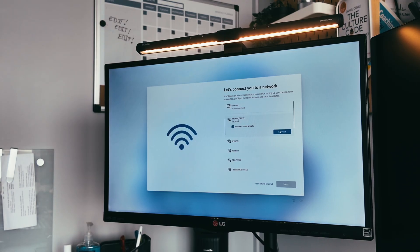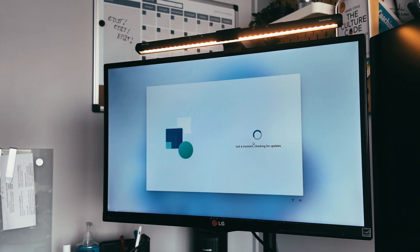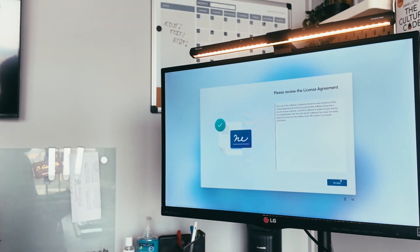I'm going to go ahead and plug in my WiFi and click next. We're probably going to have some updates to do as well. I'll just skip through that — yep, there we go, checking for updates. I'll just pause it here for now. All right, we're back and we have our updates installed.